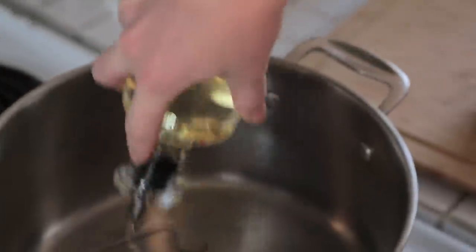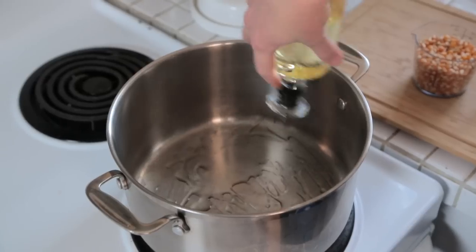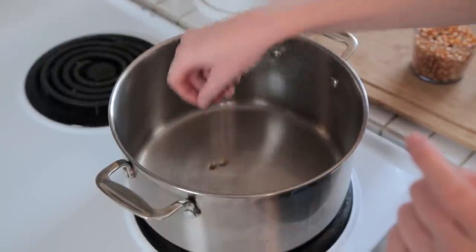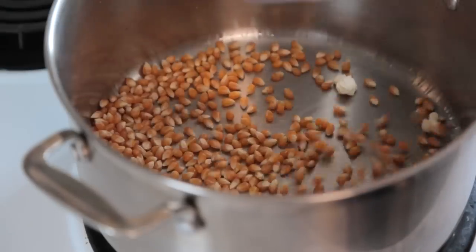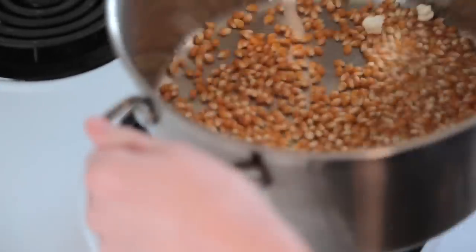I'm starting with a large pot over medium-high heat and to that I'm going to add some canola oil. The real secret to making great stove-popped popcorn is knowing when your oil is ready. The way we do that is by adding two kernels to the bottom of the pan. As soon as those two kernels pop, you'll know your oil is hot and ready. Then add your kernels to the bottom of the pot and make sure they're in an even layer.